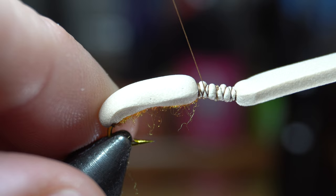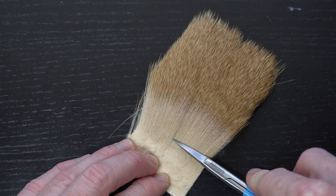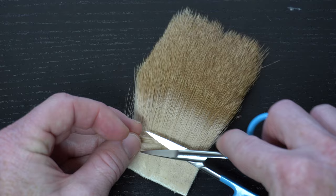Now we need some deer hair. I'm using this bleached stimulator hair because the fibers are finer, but you could use any deer or elk swatch that is made for dry flies. Everyone talks about measuring out the hair in relation to the thickness of a pencil — I don't find this as helpful, but maybe about a half a pencil width. Just about this much is all you need.